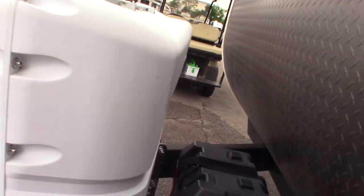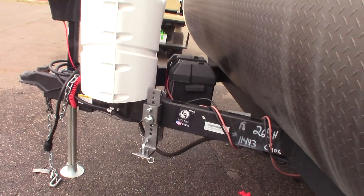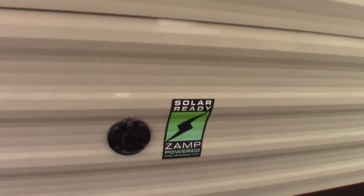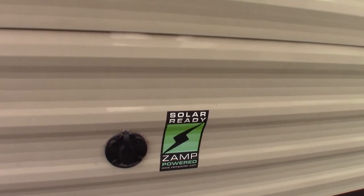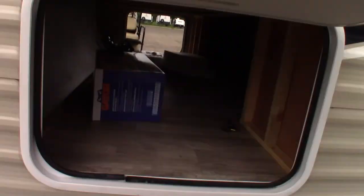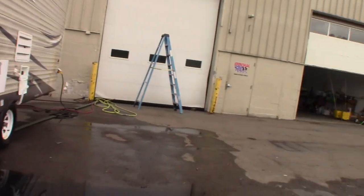You have two LP tanks which are full, a deep cycle marine battery — brand new — and these are your brackets for your hitch system. This is a hookup in case you wanted to purchase a solar panel to charge the battery; it's like a little kit and you could plug it in right there. Also in here you get your dump hose and there's a reducer for your power cord.